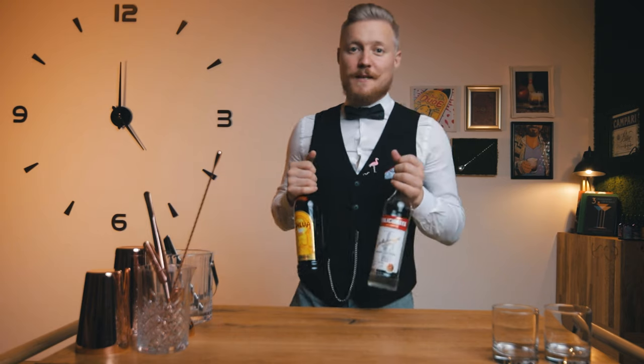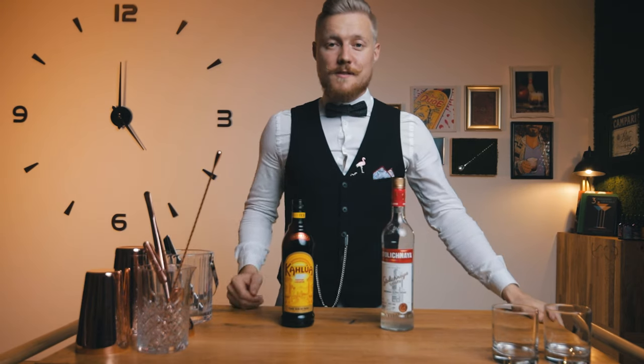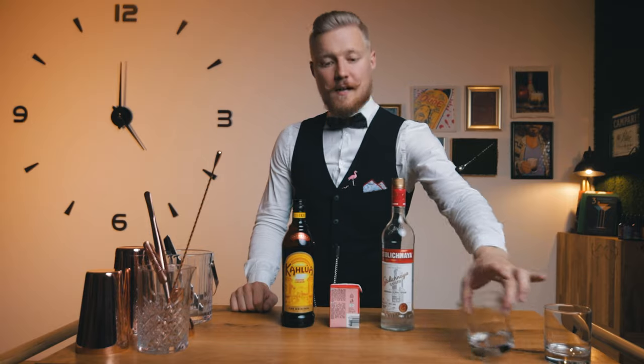The White Russian is made with Russian vodka and coffee liqueur — the dude used Kahlúa. We also need cream. We'll make the White Russian straight into the glass.